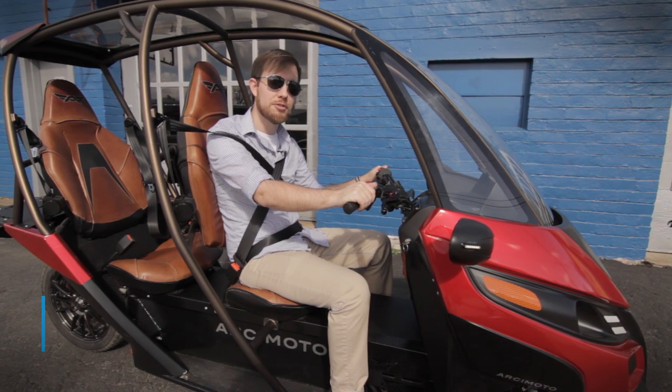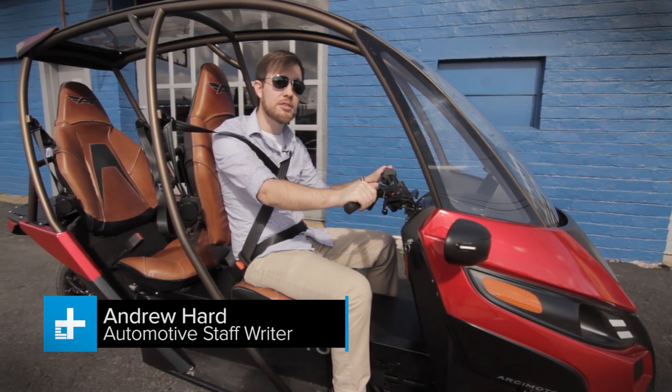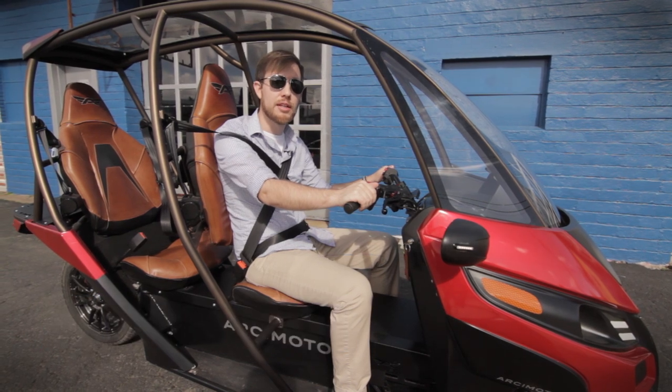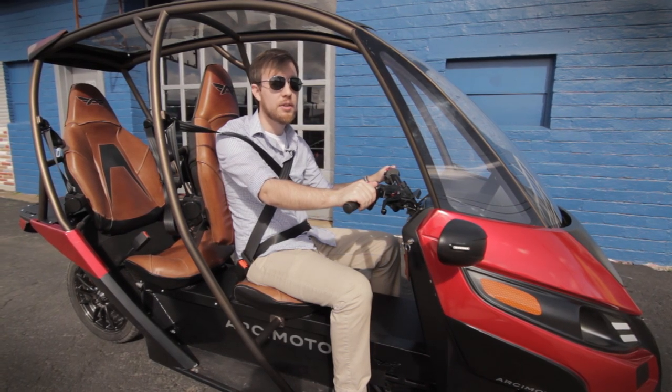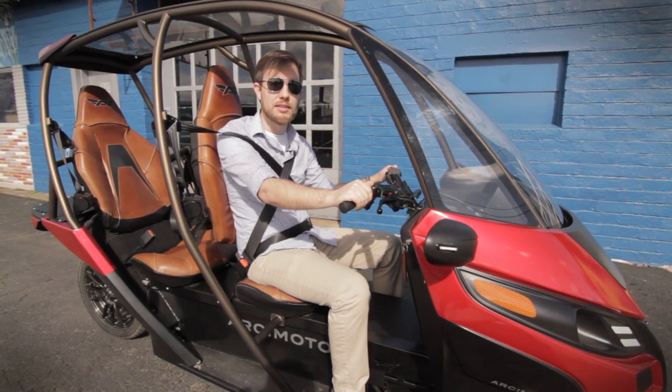This is the Arcimoto SRK, and despite how it may look, this is not a tricked-out golf cart or some sort of all-terrain machine. Rather, a three-wheeled electric vehicle made right here in Eugene, Oregon by a small team of ten — one that the company hopes will bring affordable, emissions-free commuting to a town near you in 2016.